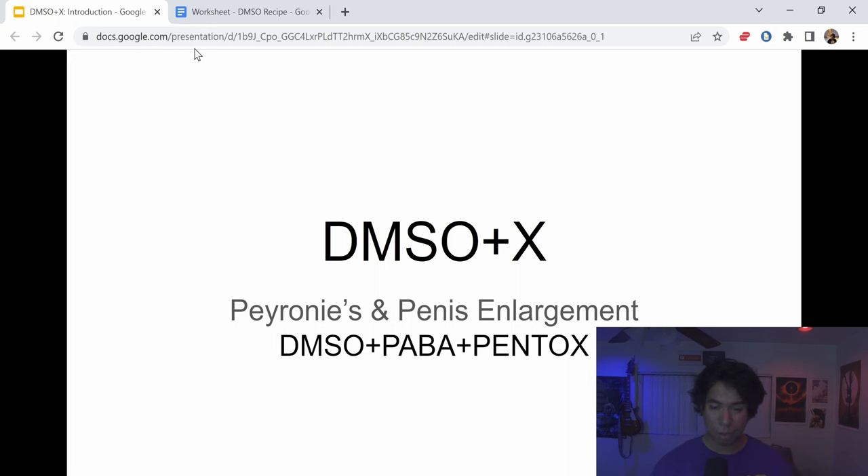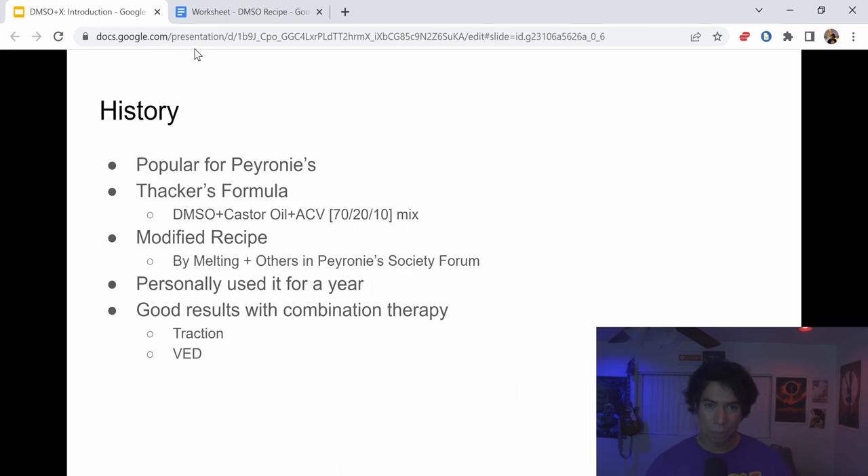Specifically, we're going to go through a recipe that combines DMSO, PABA (also known as POTABA), and pentoxifylline. A little about the history: this recipe is very popular for Peyronie's and has been around for a long time — I believe it came out in the 90s. It's originally based on a doctor called Dr. Thacker. It's called Thacker's Formula.